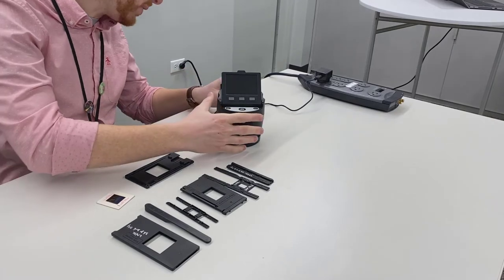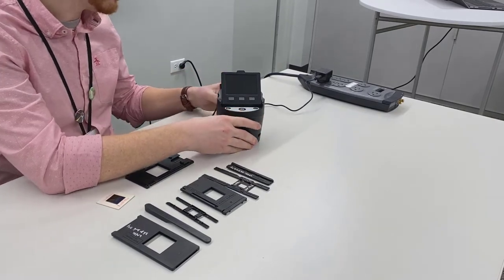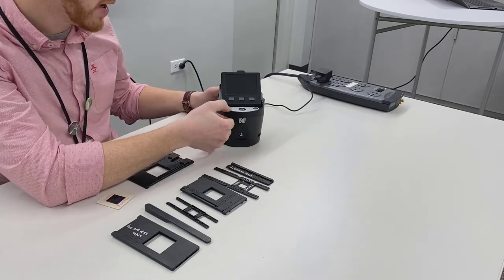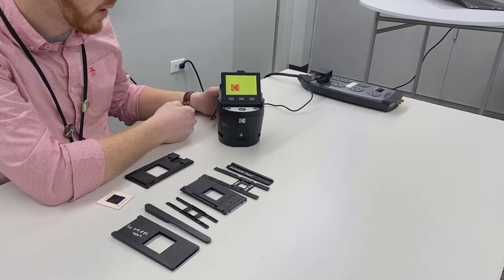To get started, you first want to plug in the Codex Scanza into a power outlet and make sure it's plugged in the back. Then press down and hold the power button just for a couple of seconds for the device to power on.